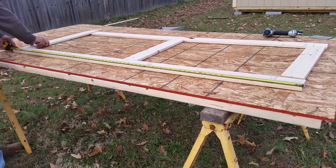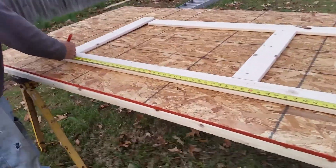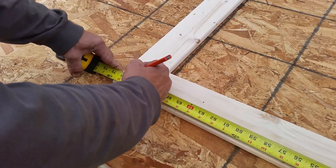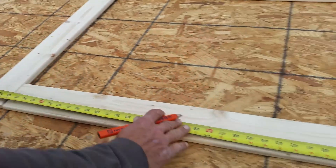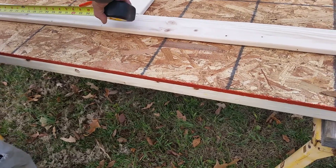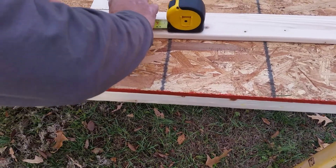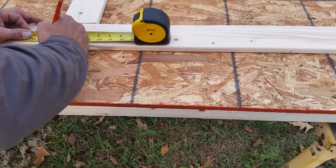31... 35... The center is 35 and 3/8. That's more than 35 and 3/8 — yeah, that's what the center is, 35 and 3/8. More than 35 and 3/8 again. See the difference — one and a half of it. I need 35 and 5/8.